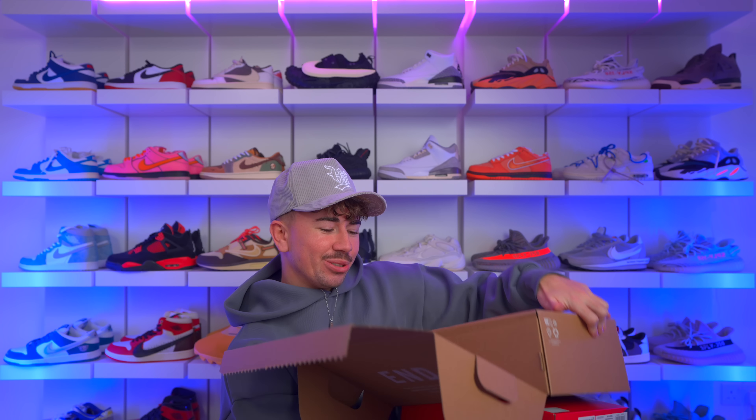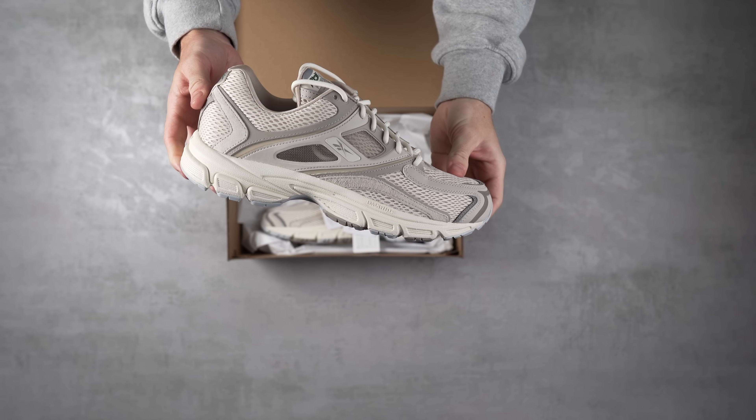Today we're taking a look at one of the most highly anticipated early Jordans and what might be one of the most interesting sneakers in a while. Starting off with a pull tab — okay, these are a pair of shoes I haven't seen before, from a pretty low-key brand. I saw these bumping around — it's called the Reebok Trinity.